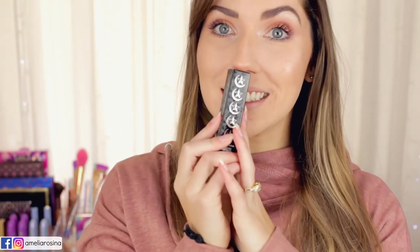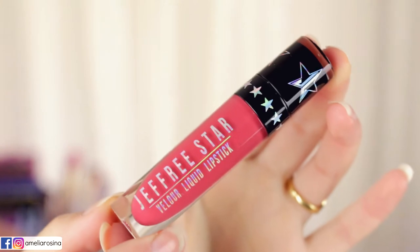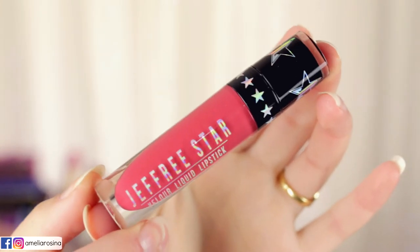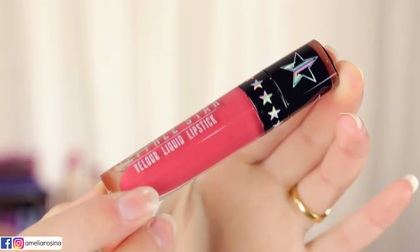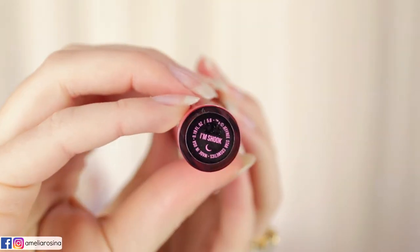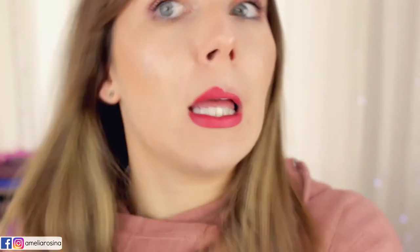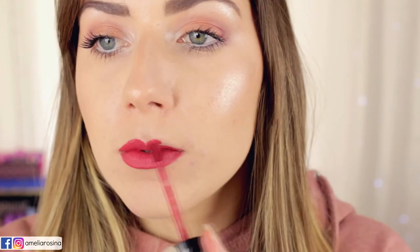Now we're going to move on to I'm Shook. I was most excited about this color — just look at it, it is stunning — but this one is probably my least favorite in the bundle. I mean, I still love it and I love the packaging and the look of it. I just liked the other ones so much better. The color is a medium-toned burnt coral, and it is a really stunning, beautiful color on the lips.